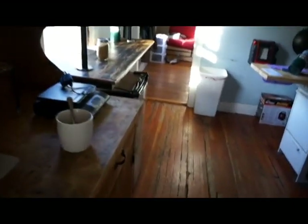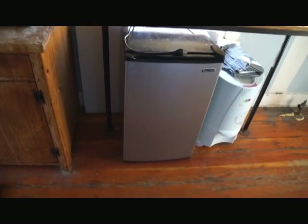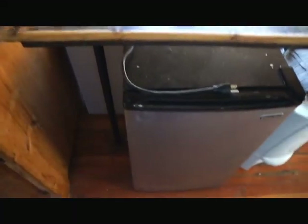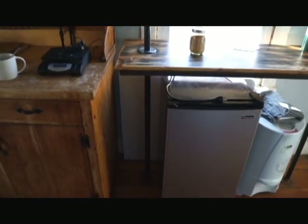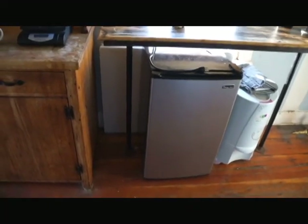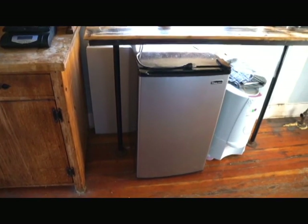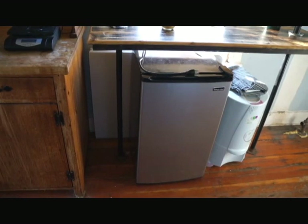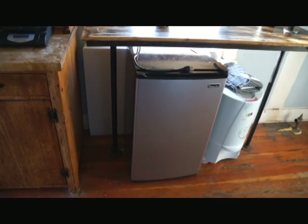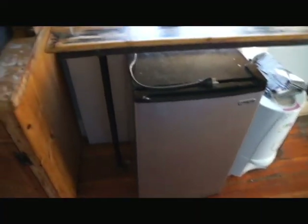We have a refrigerator here but it's not hooked up because we would need to expand the solar system a little bit, and we don't have the money to do it right now. I'd like to eventually order a 12-volt refrigerator — similar in size, but more efficient because it's made to run on 12 volts. It's used by truckers. For now, we just buy fresh and eat fresh — we go to the grocery store every day. It's not as inconvenient as it sounds.